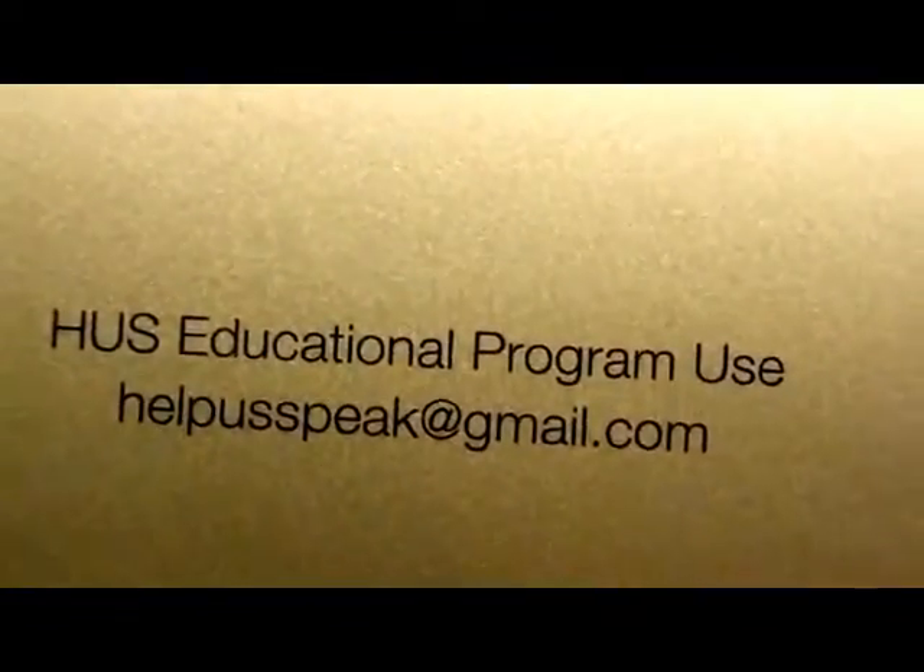Now let's take a look at the iPad itself. Here it is — this is the iPad. It has that protective covering all over it in the back. On the other video you couldn't see this, but it is engraved. It says: HUS Educational Program Use, Help Us Speak at gmail.com — engraved on the back of it. And there's that Apple logo, and it says iPad right here.